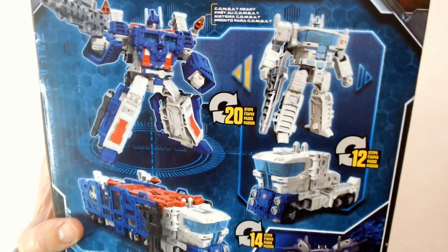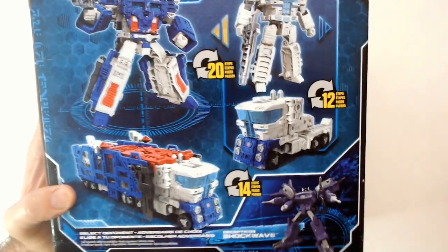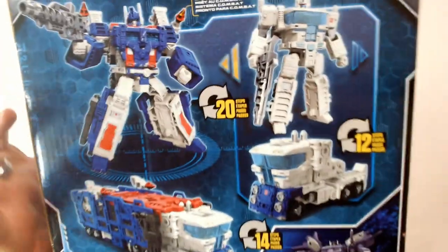Robot form looks good. The truck form, maybe not so much, but who cares about the semi truck form anyway, right? Robot form looks good. It's a weird looking truck. The missiles kind of look off.